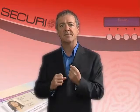In brief, Securion offers high printing standards matched with a high level of security.